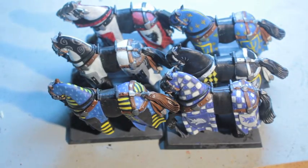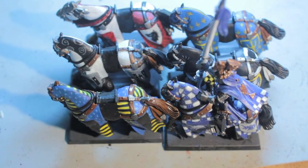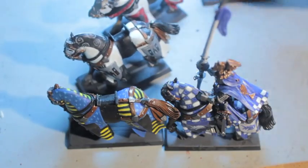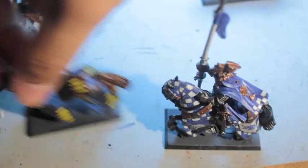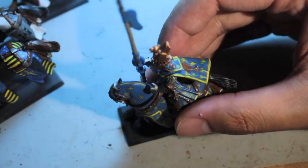Use the internet, go online. I've just been showing you the horses so far — the riders have not been glued on yet. You can put them on right now and show you which horses they match up with. I'll do a proper close-up video on each of these. You want your riders to match your steeds. These are all the old metal Grail Knights.